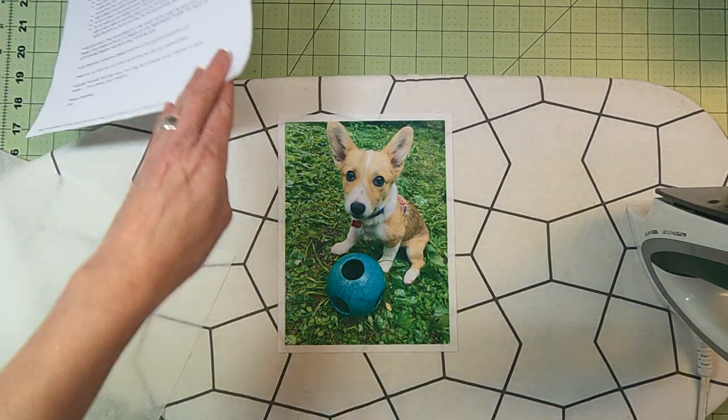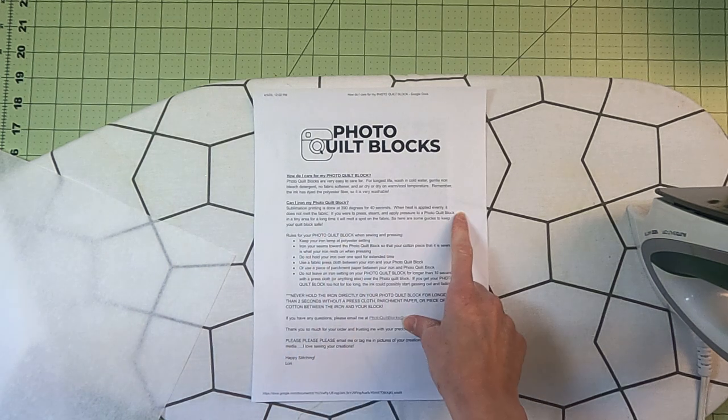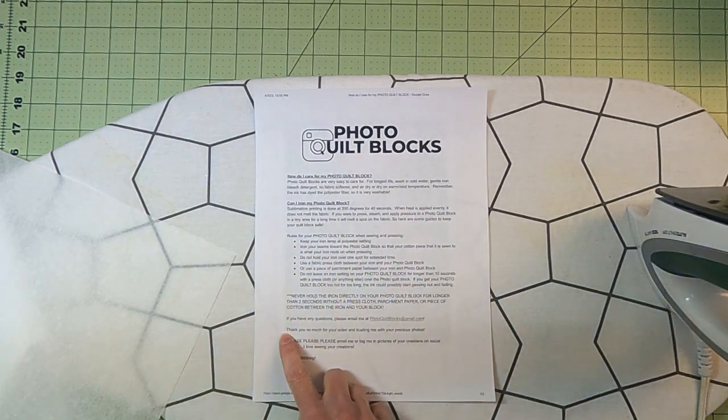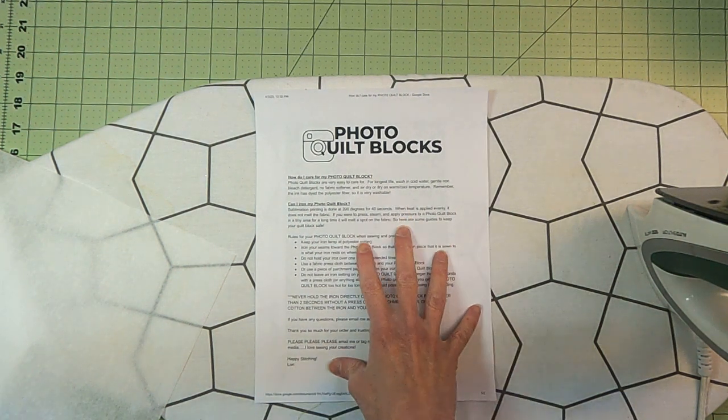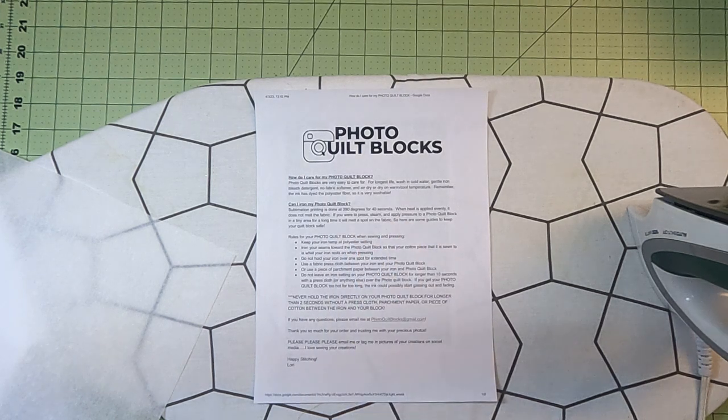Also, when I send you your photo quilt blocks, I send you a handout that tells you how to iron it, what to do, what not to do — it gives you all kinds of information. You will get this with every order so you can have that fresh and top of mind for how you need to work with your photo quilt blocks. But those are the basics of how you iron it.